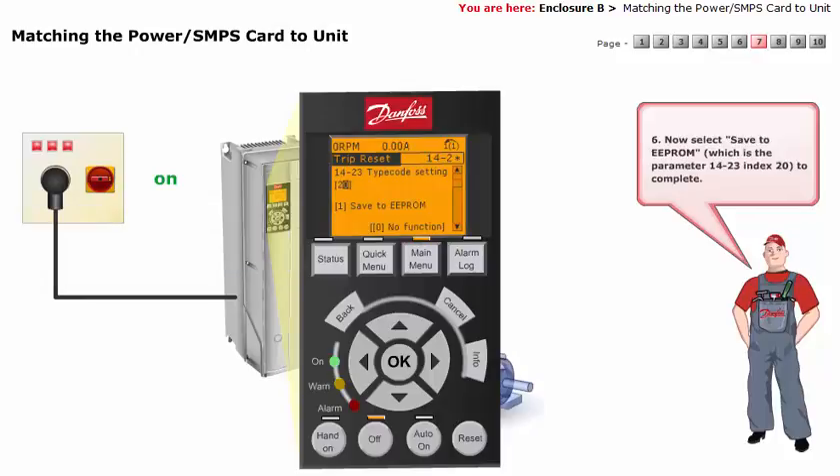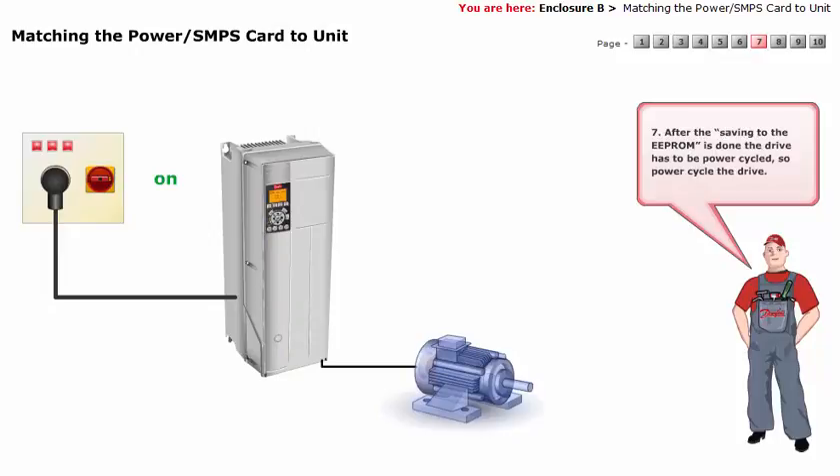Now select Save to EEPROM, which is parameter 14-23, index 20, to complete. After the saving to the EEPROM is done, the drive has to be power cycled, so power cycle the drive.